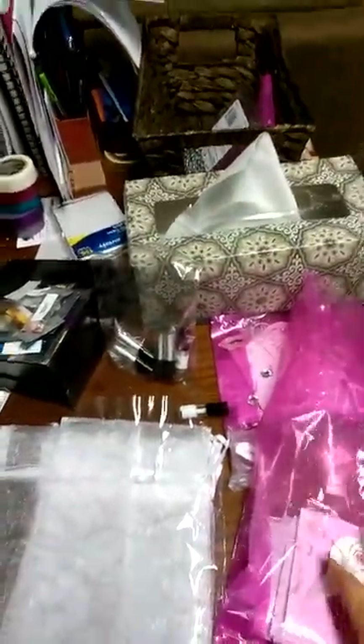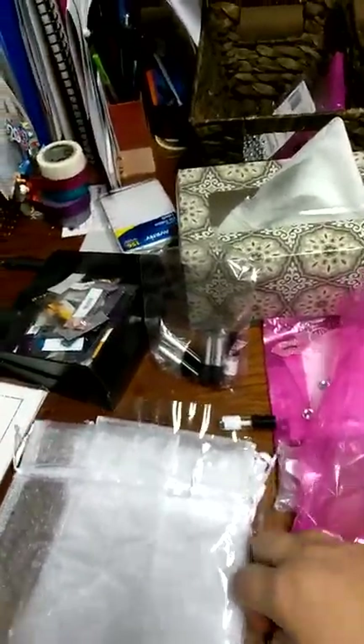Hey guys, I wanted to make a quick little video on how I do my samples. I know I've got one heck of a mess here. I've got two more bags to put up and then I'm done for the night.